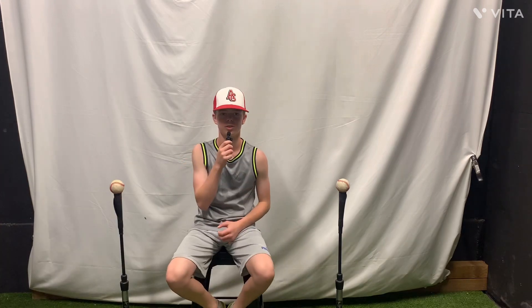What's up boys, this is Landon from Garage Baseball and today I'm gonna be doing what's in my bag. Let's get straight into it.